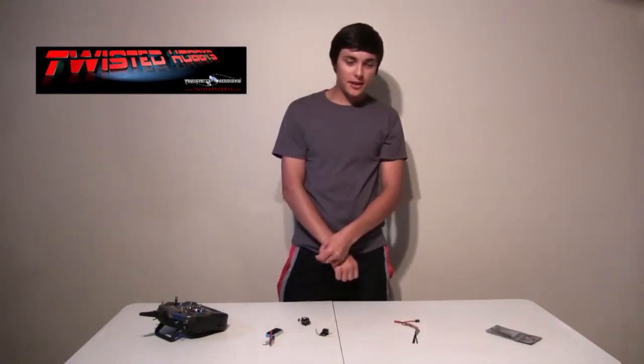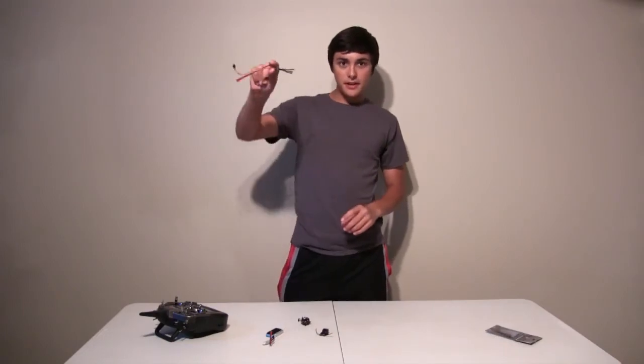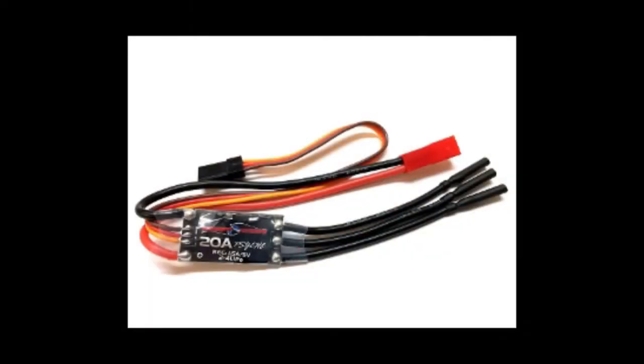Hey everyone, Ethan Ager here with Twisted Hobbies. Today we're going to be taking a look at the new Twisted Hobbies Psyc light series. The new 20 amp Psyc ESC comes pre-soldered with the female JST connector and three two-millimeter bullet connectors, allowing for a true plug-and-play setup. It can hold a continuous 20 amp current and a burst of 30 amps for 10 seconds. The input is a 2 to 4S LiPo.